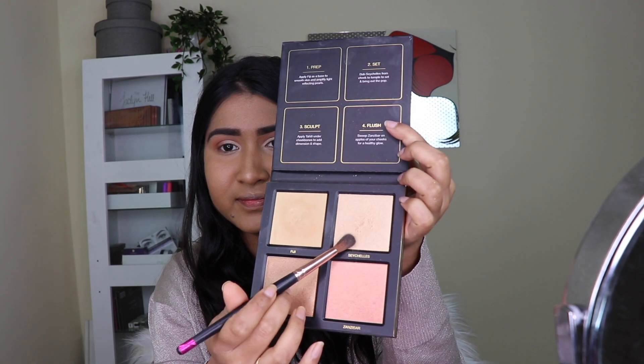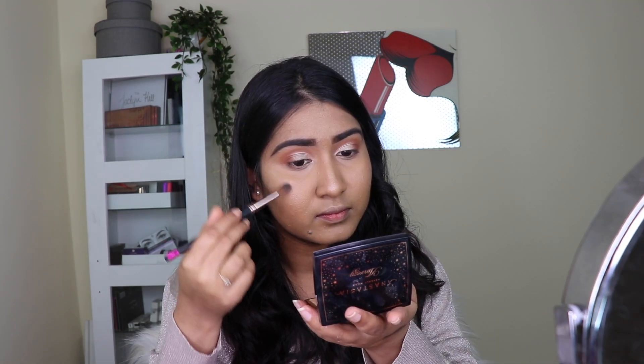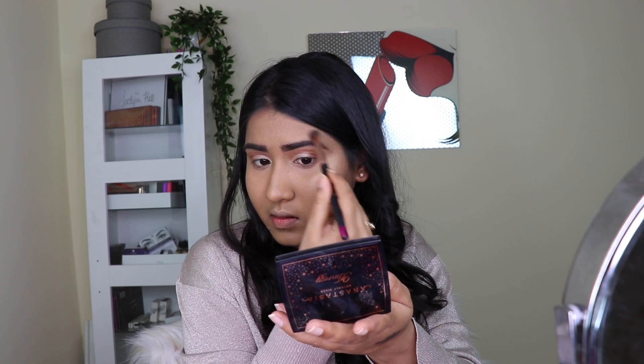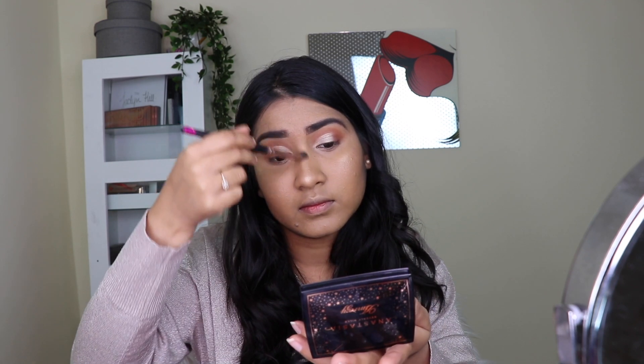I especially love blushes that have shimmer. For the highlighter I took the highlighter from the same Huda Beauty palette and applied it on all my high points with a fluffy blending brush. It has a goldish tint which works really well for Indian complexions — if you have a brown or warm complexion, look for highlighters with a gold or rose gold hint.